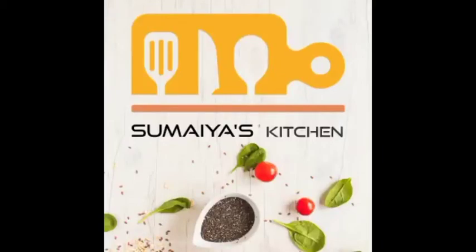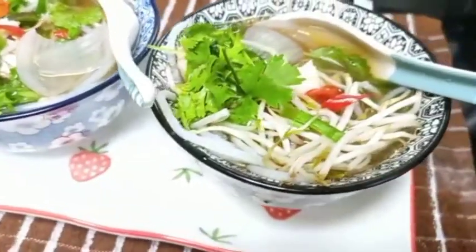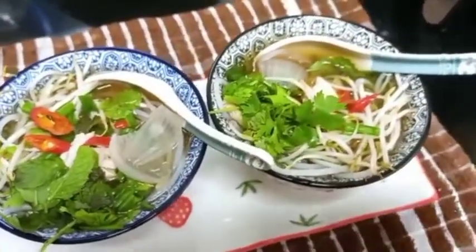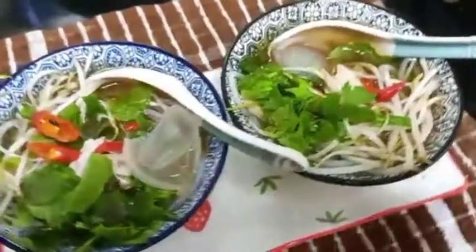Hi all, Assalamu alaikum, welcome back to my channel. Today I have come up with a different recipe — it's Vietnam's special chicken pho soup. I hope you all will love this recipe. Before moving on to the recipe, if you haven't subscribed to my channel, please do subscribe. So let's get started with the recipe.